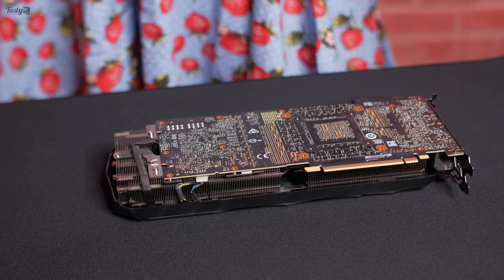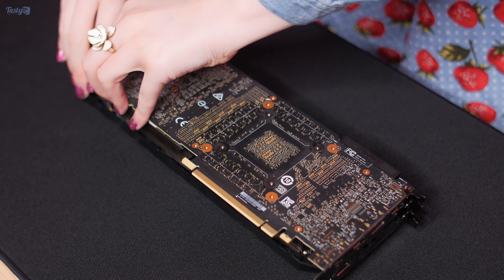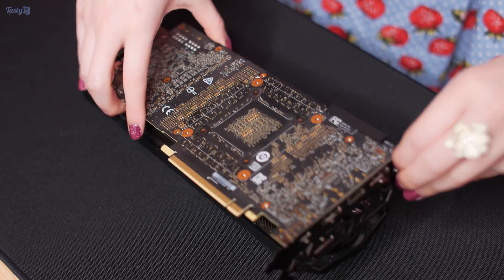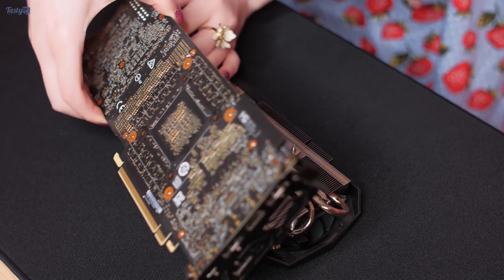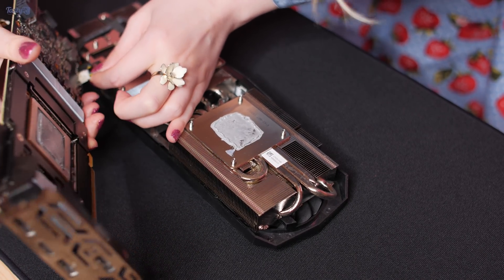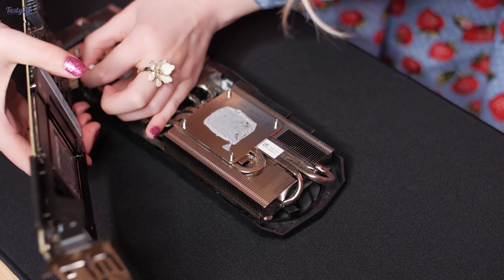So yeah, it should be a pretty interesting comparison. I predict that in this build I'll much prefer the look of hardline, but I probably will stick to flexible tubing long-term. The other thing I'd like to try is a motherboard monoblock at some point, as I've always wanted to give one of those a go.